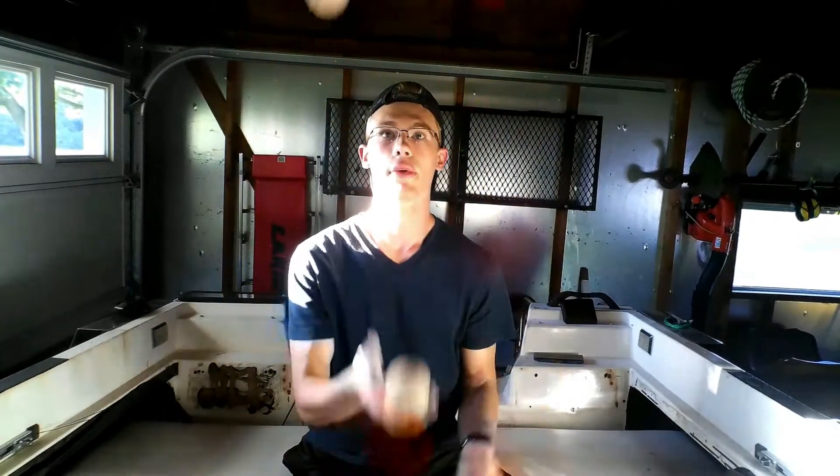As you get more advanced with four balls and you start doing tricks, a lot of times it's the same thing — you're going to have two balls in each hand the entire time. So for one trick, I'll do the pistons. I still have two balls in each hand at all times.